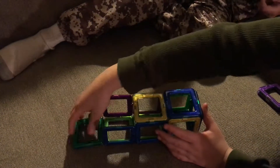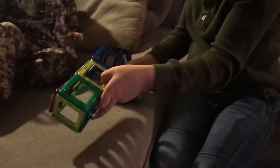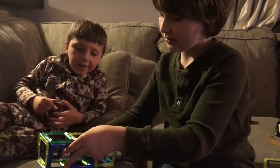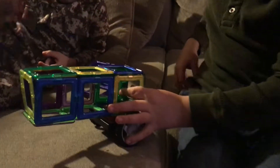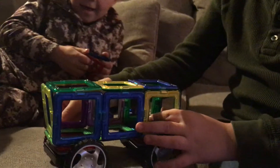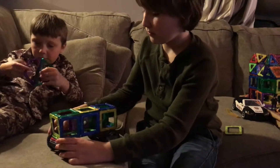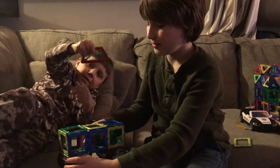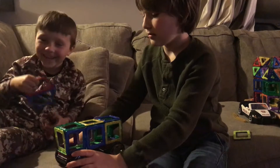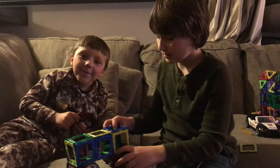I've got this — oops, there we go. Usually these wheels are very hard to connect, I don't know why. These wheels are so hard to connect — okay, these things are so hard to connect. Let's see... yeah, it's fine.